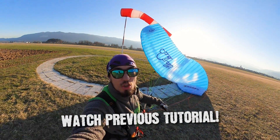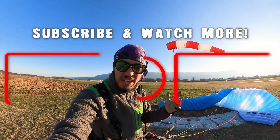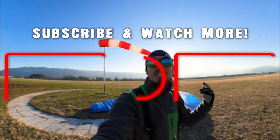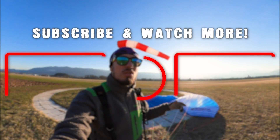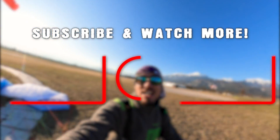That's it guys! Make sure you check out my previous paragliding tutorial. Smash subscribe and turn on the notification bell so you'll be notified as soon as I upload a new video. Leave some comments below, share this with your friends, and I'll see you guys in the next one.